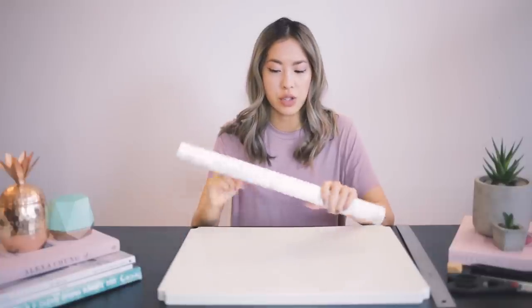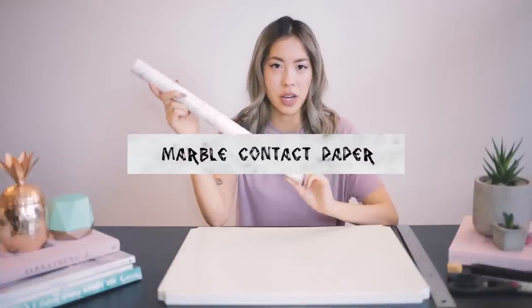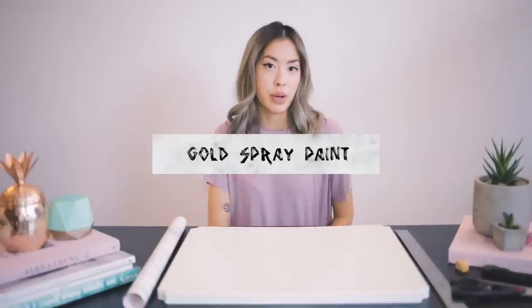What I purchased was this roll of marble contact paper from Amazon — I think it was about $15 — and I actually got this old IKEA bar cart for $20 secondhand. You're also going to need a ruler, a pair of scissors, a pencil or pen, an exacto knife, and some gold spray paint.